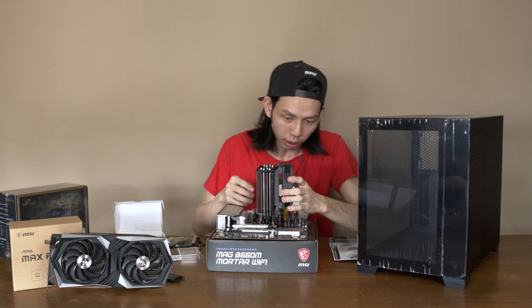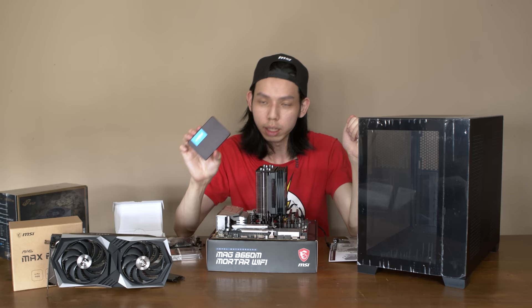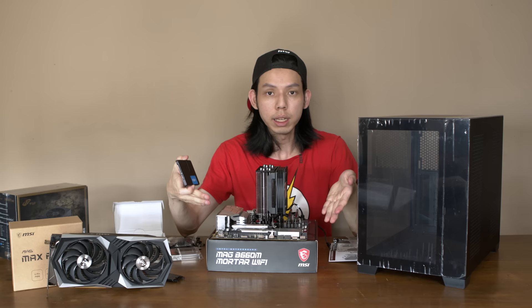I'm not going to use an NVMe SSD for this build — I'll use a regular SATA SSD to save money. I have a 1TB SSD you can get for under $200. The benefit is that in the future when you want to upgrade to NVMe, it's ready — you just open up the PC, put it in, and screw it back.